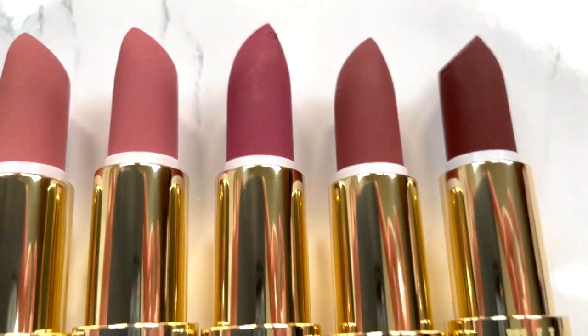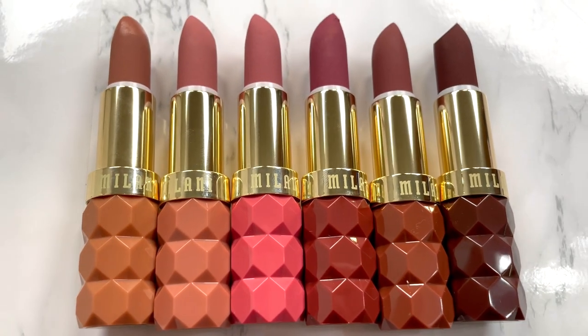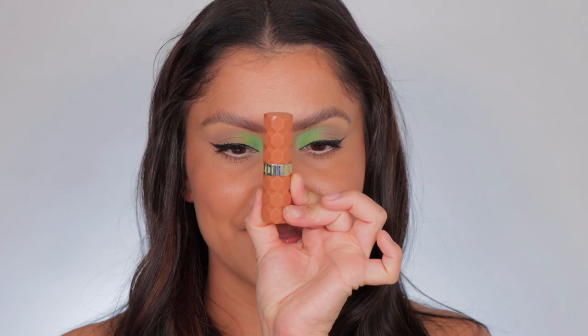Just want to give you a very close-up look. First one up is shade 420T.